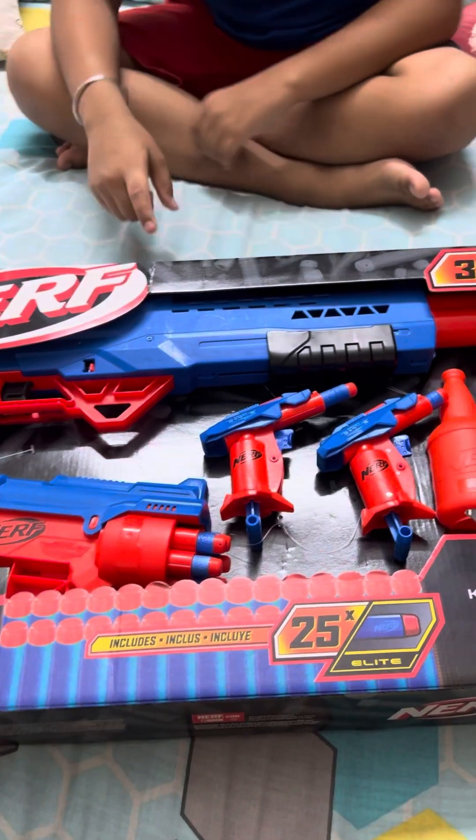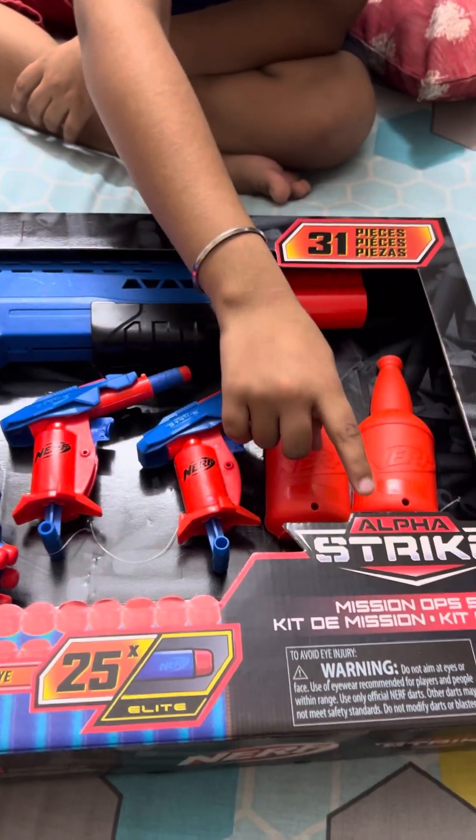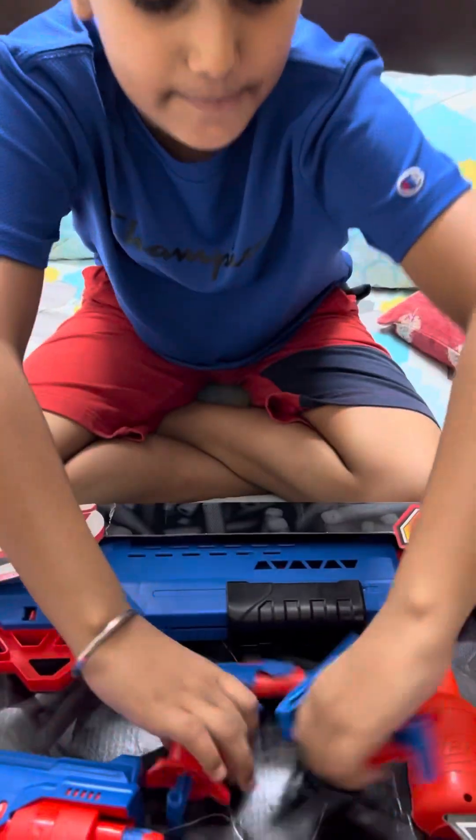Hello guys, today I'm going to show you my nerf gun collection. This is nerf written here, plus it's alpha strike. I bought this gun from Amazon.